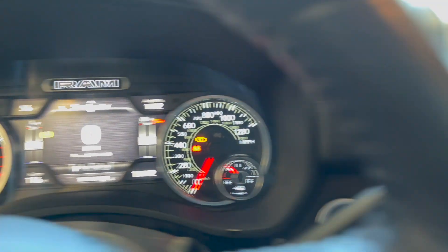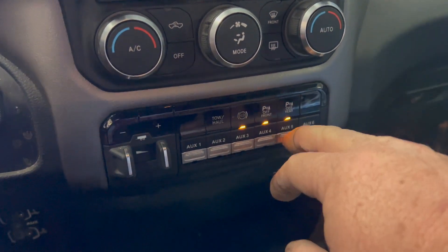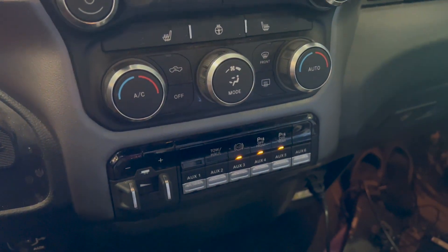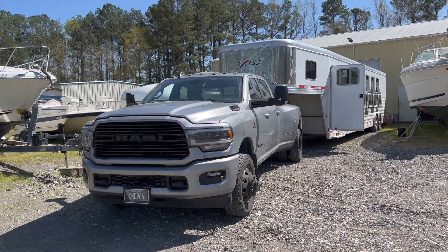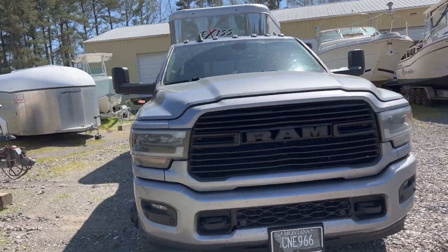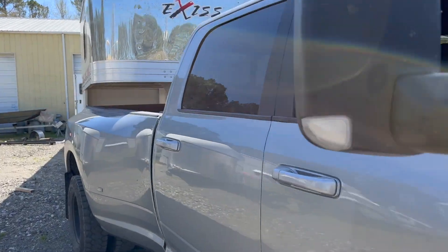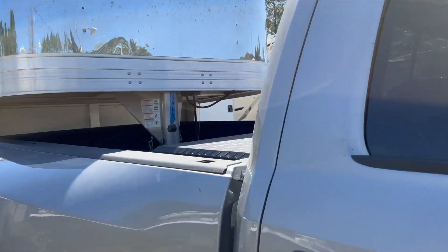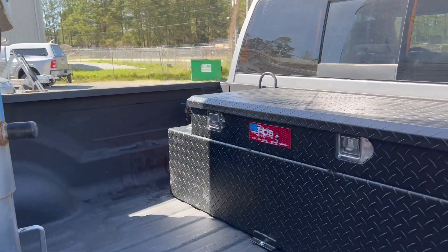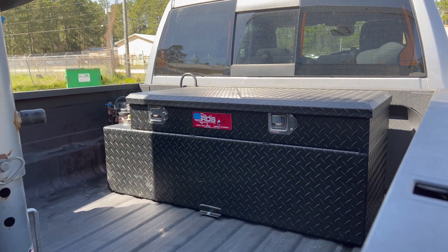I'll just reach down here and hit number five — pump kicks on, pump kicks off. Awesome setup. Tanya's truck is done — she's hooking up to the horse trailer. She'll get to skip a lot of fuel stops now that she's got this tank. We got it topped off — it's going to be awesome.